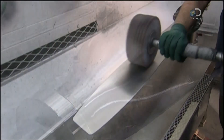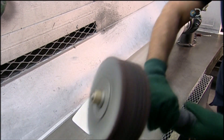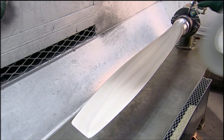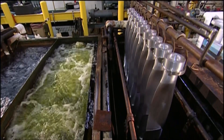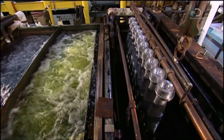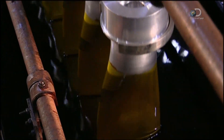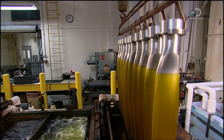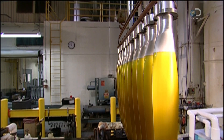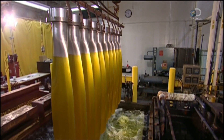The metal is buffed with a polishing wheel. Then the blades are dipped in a strong detergent. This acidic solution eats away any dirt, oil or grease on the surface of the metal. After that, the blades are put in a bath of water and chromic acid. This seals the pores in the metal, fending off corrosion.